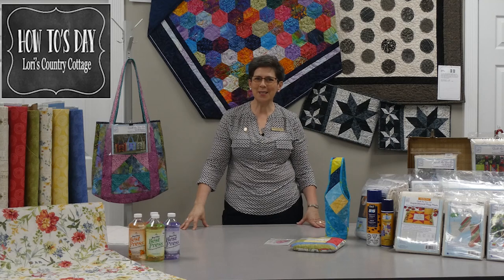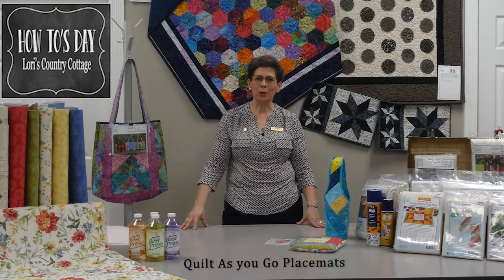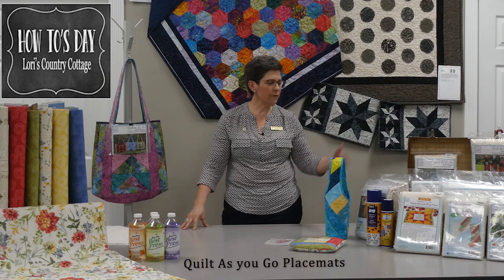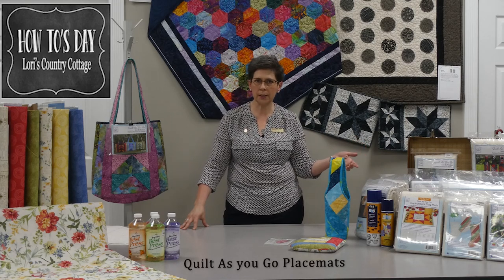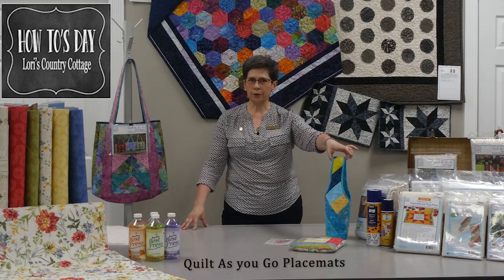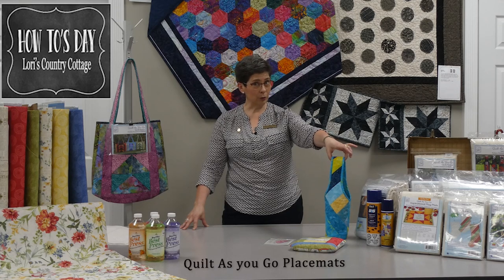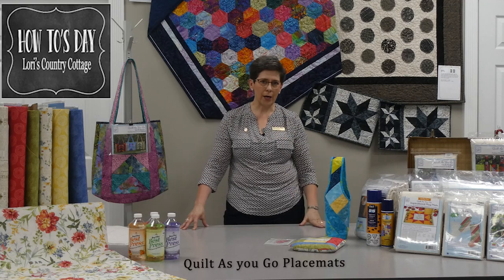Welcome to How To Tuesdays at Lori's Country Cottage. My name is Lisa and today I'm going to teach you how to make quilt-as-you-go placemats. When we were in Houston, we found the June Taylor quilt-as-you-go sew-by-number products at a table. Barb saw the wine bottle holder first — we're thankful she found it because these are great products.